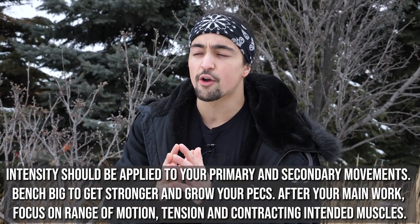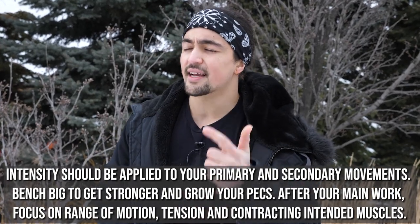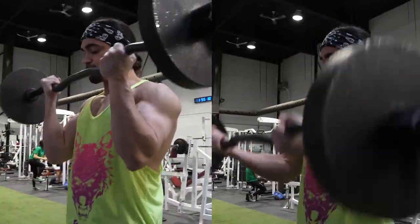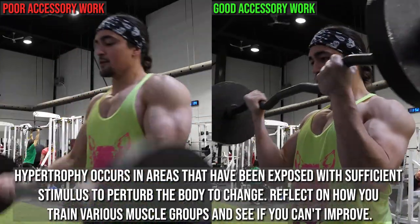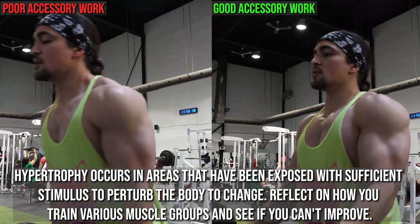I think a great heuristic for your primary and secondary movements — movements one and two — is to focus on lifting that weight however you can, with proper technique that's efficient for your body, and focus on getting stronger. But when it comes to the third movement onward, we're focusing on keeping the tension in the intended muscles. This means there's an intent to every single rep, every single set.